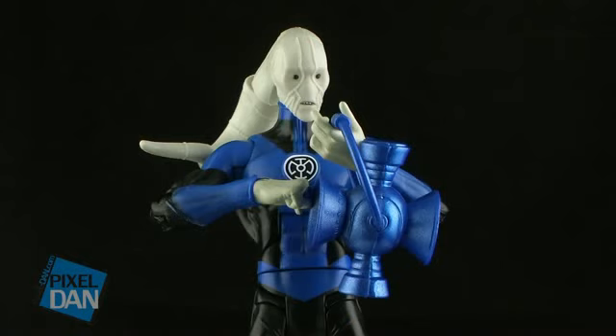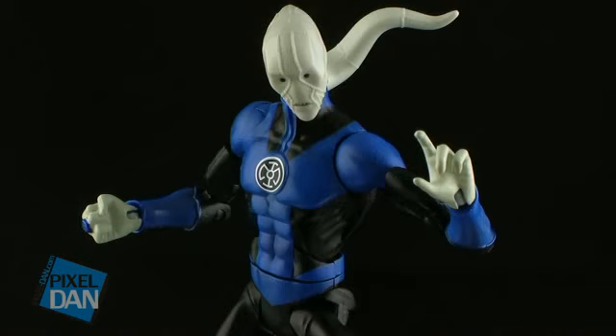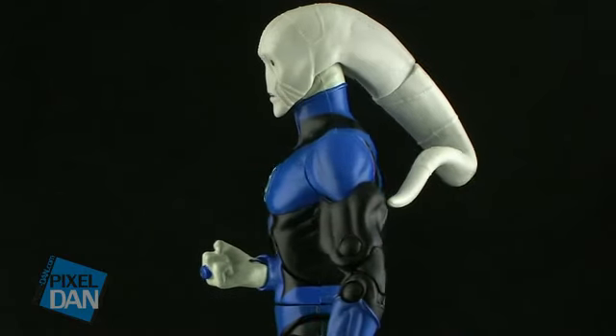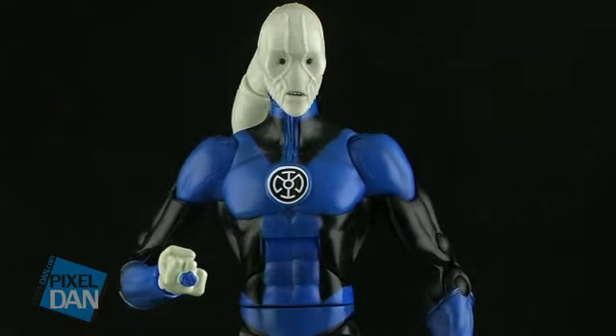So there you go guys, there's a look at the first Blue Lantern, Saint Walker. Overall, this is a very cool figure. I'm very happy with his design — he's got a great paint job, and I love all of the added articulation in the knees, hands, and elbows. All of that makes for a great figure. The only downfall is that the lantern can't be held very well, which we've seen with other lantern figures, but otherwise he's a great figure. If you're a fan of the Green Lantern universe, he's one you'll definitely want to add to your collection. Saint Walker was part of the Club Infinite Earths subscription and also went on sale on MattyCollector.com on January 15th, so happy hunting.